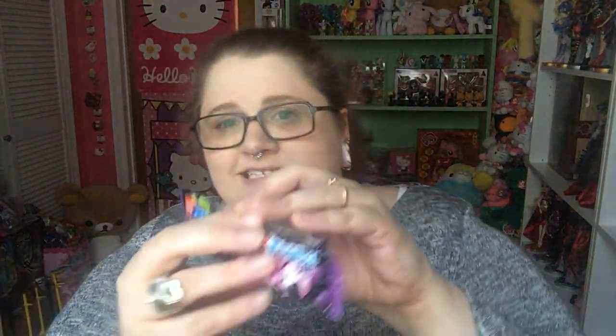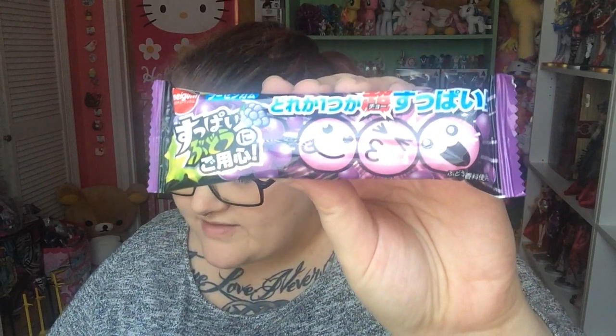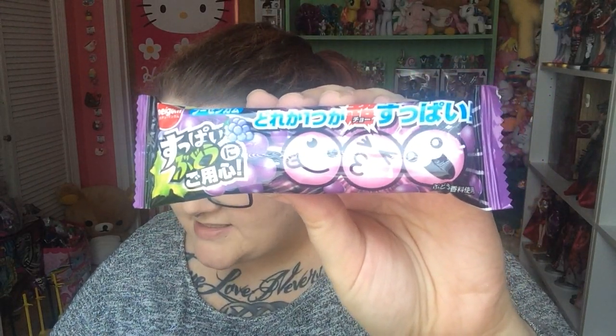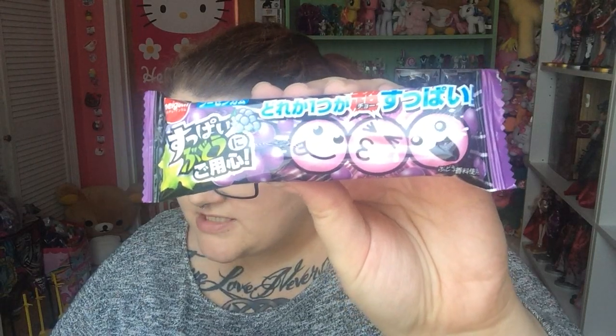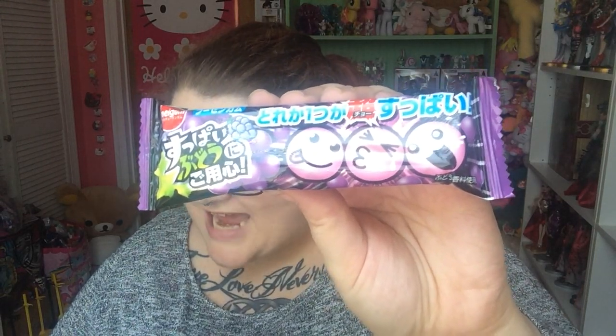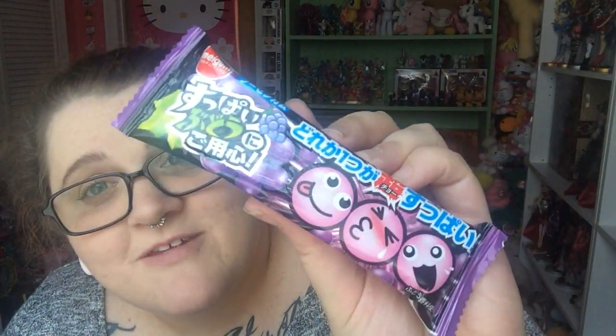Next is this, and this is beware the sour grapes. Each pack contains three round pieces of gum, but something is hiding — two pieces are sweet and one is very sour. Beware the sour grape. Well, I love sour things, so that's going to be fun.